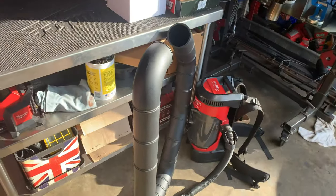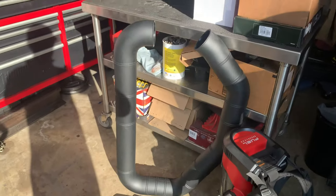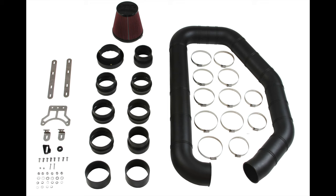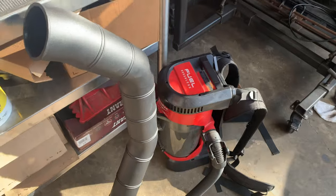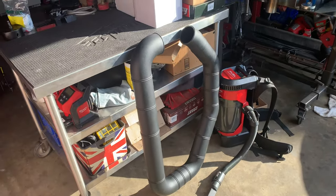This is the tubing they supply. As you can see, you've got a bunch of 45s, some 90s, straights — enough to make quite a few kits. In fact, I'm probably going to use the excess to build a snorkel or something for when I go four-wheeling up in Fordyce.